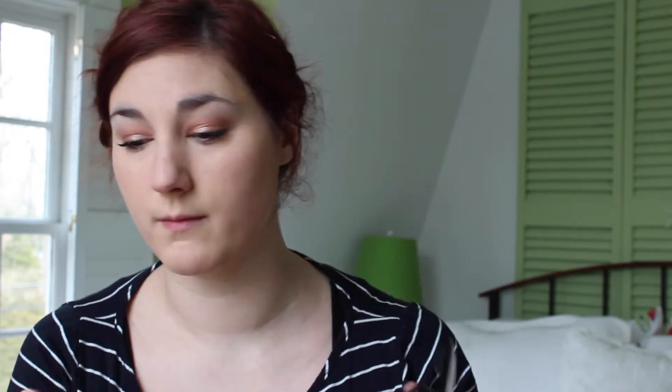Then I'm going in with my NYX Cream Blush in shade Natural. You just take a little bit on your fingers, pat it on, and then buff it out with your fingers. It is so easy and so beautiful to wear, especially when you're going for a more natural look with no powders on your face — it just melts into your skin and looks so pretty.